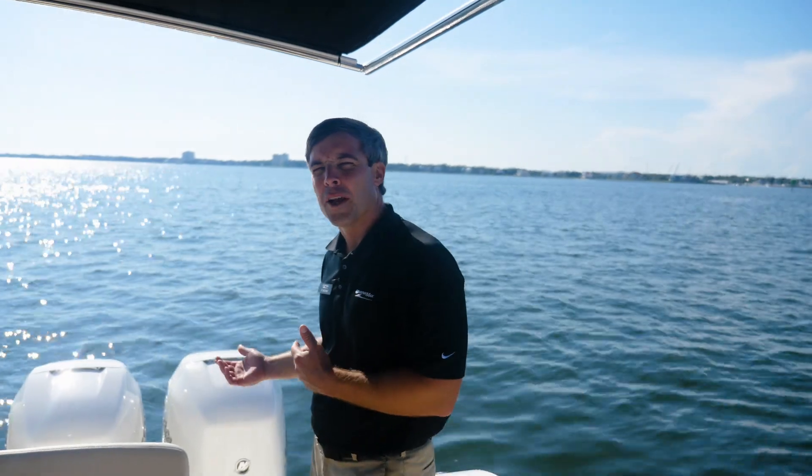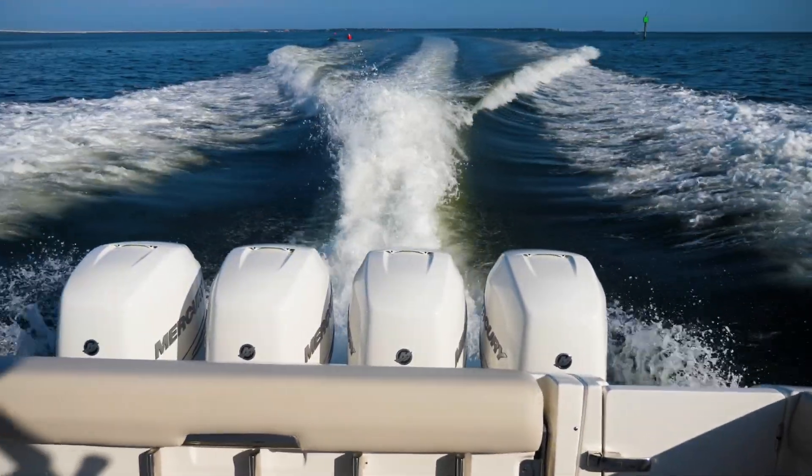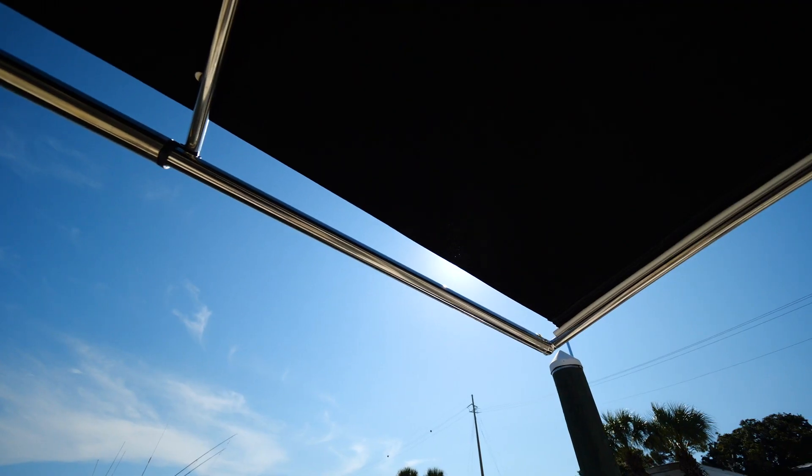We'll first start off on the transom of the 380 Realm. It is optioned with quad 350 Mercury Verados in white. Next you'll notice above me the Sure Shade, which is an option on the 380 Realm.